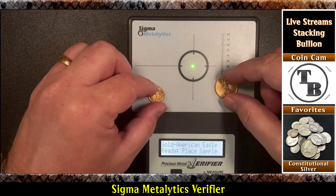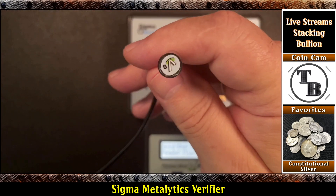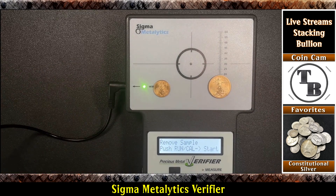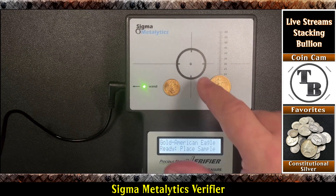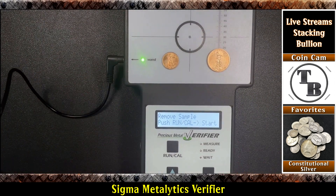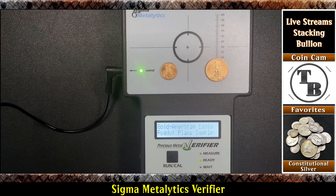Why don't we go ahead and plug in the wand. I have three different wands for this machine — here's the smallest one, it's got a small little head on it. You plug it in and this light over here should light up as soon as I plug it in. It moved over to the wand. I'm going to hit run calibrate again. If I wanted to go back to the other sensor I just do select sensor. I'll press run calibrate — you always have to do that. We're still on the American Gold Eagle and we are going to test them.